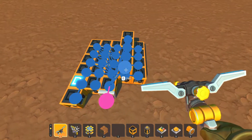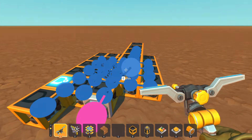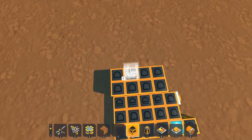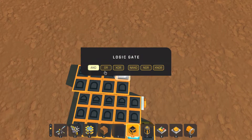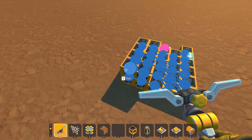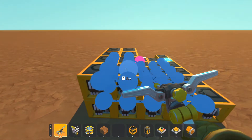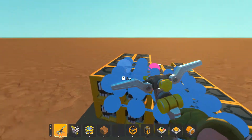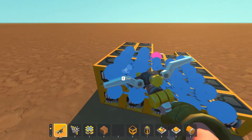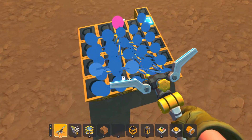Now we need to tell it to toggle itself, but since it's taking an input from the bit we can't wire it back in, so we need to add an OR gate right here. It doesn't matter what logic gate these are because it only has one input. Now we can add these in. This is going to take a little bit of time.